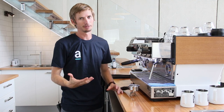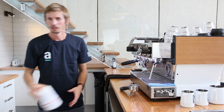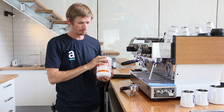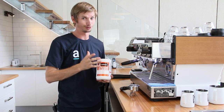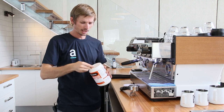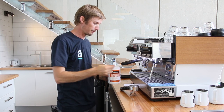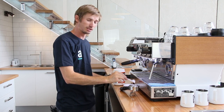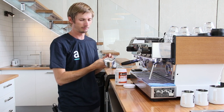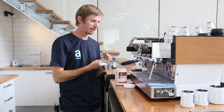Next thing that we need is our chemical. We use Cafetto — it's available through most good coffee suppliers, including ourselves. For your machine, it's very important that you actually use a full scoop of the powder. If you're using half a scoop, it's not going to do the same job. It's what all the manufacturers recommend, and it's also what we recommend.